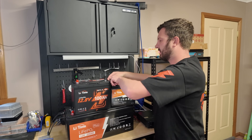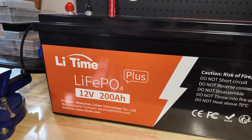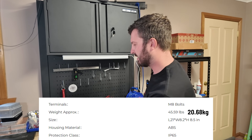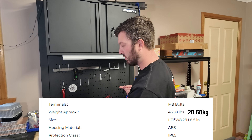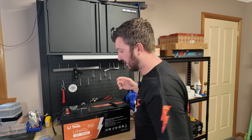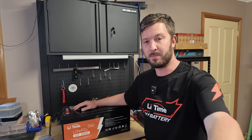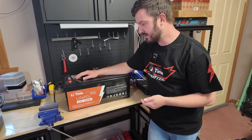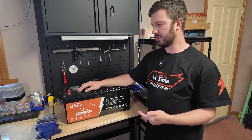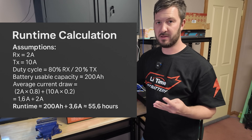Now let's talk about the big one — the 200 amp hour plus. Obviously in a lot of situations you'll probably think this is overkill for what you really need. It weighs a lot more than the other two options, but it's got carry handles and it's actually not too bad — I can lift it off the bench. If you were trying to get a 200 amp hour battery in sealed lead acid form, there's no way you'd be able to lift it — it would be way too heavy. This is going to be double the capacity of the 100 amp hour, and four times the capacity of the 50 amp hour.